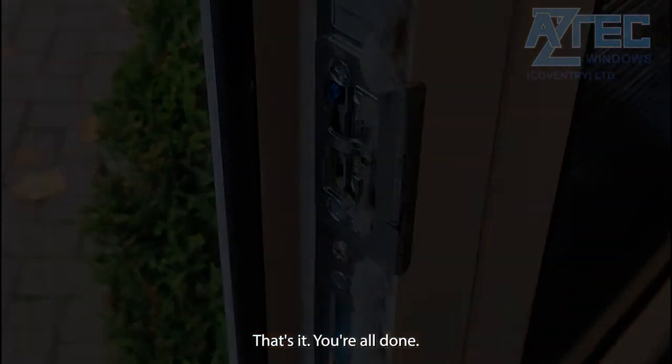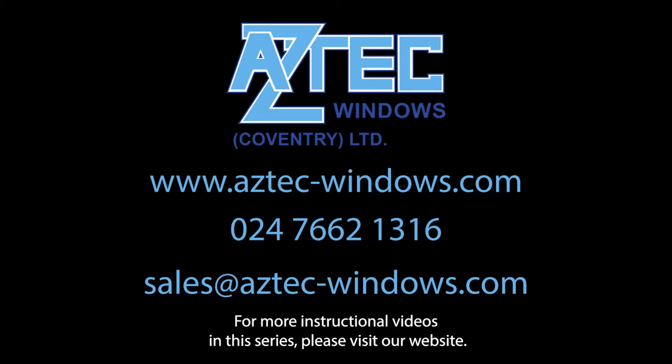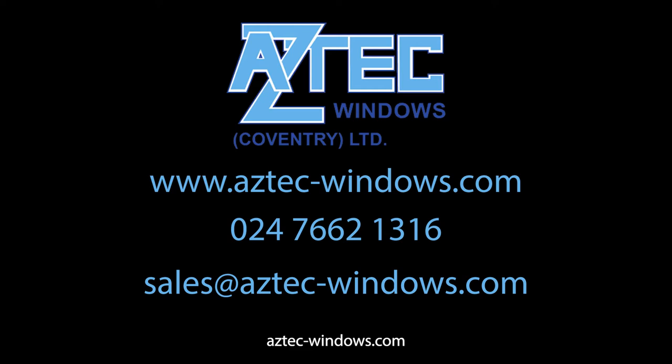That's it, you're all done. For more instructional videos in this series, please visit our website aztec-windows.com.